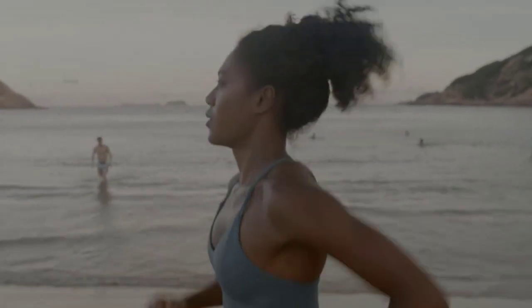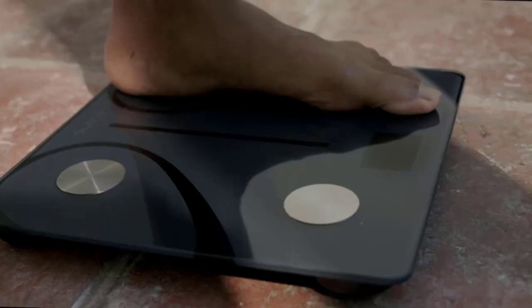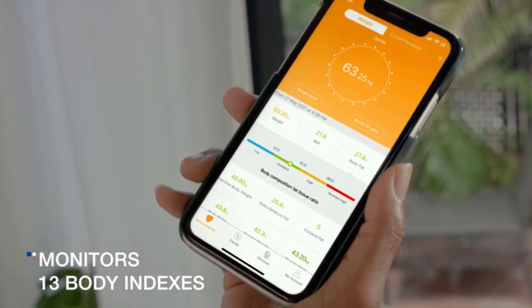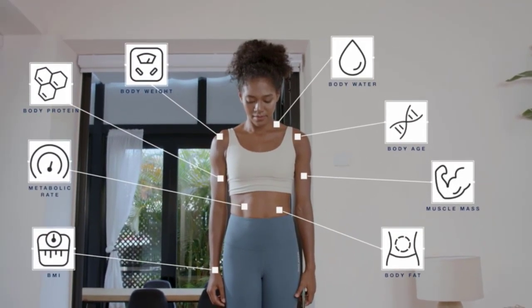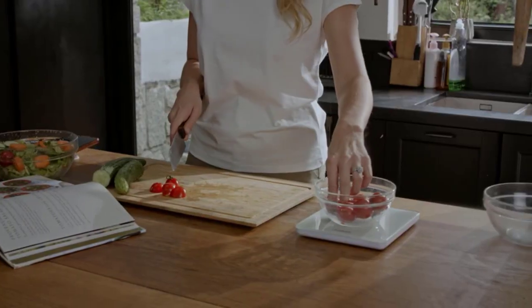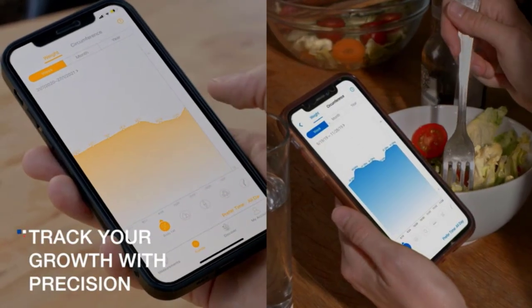Body weight is displayed on the scale, and additional body composition information such as weight, BMI, and body fat percentage is saved in the app. You can use the Renfo app to monitor everyone's metric changes. Auto calibration high-precision sensors measure in 0.2 pound or 0.05 kilogram increments with a 400 pound or 180 kilogram capacity.